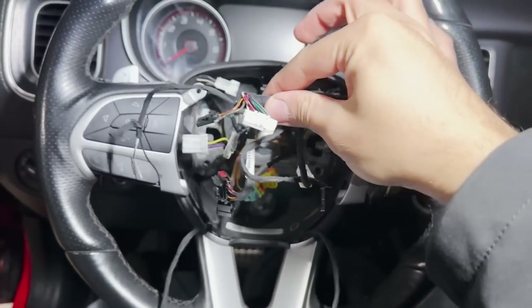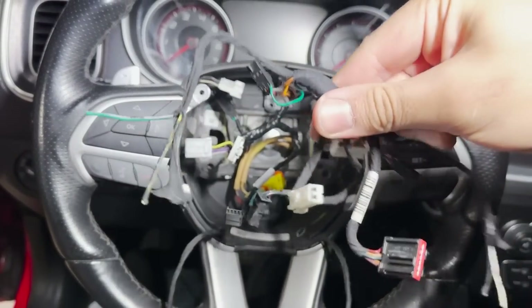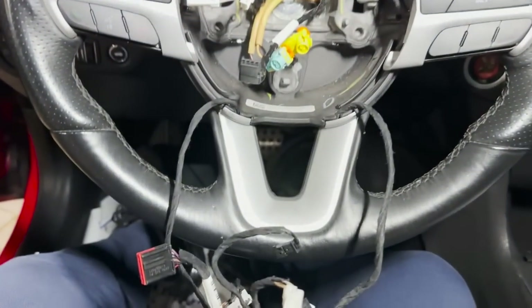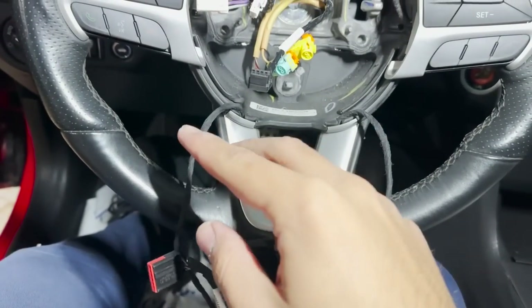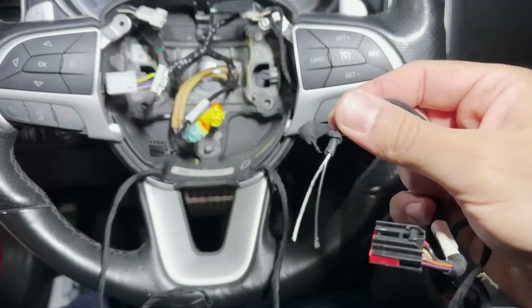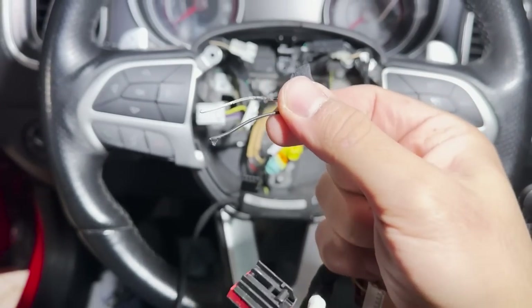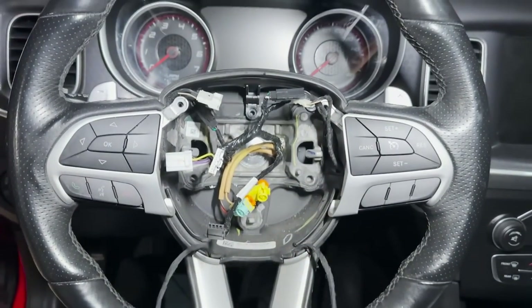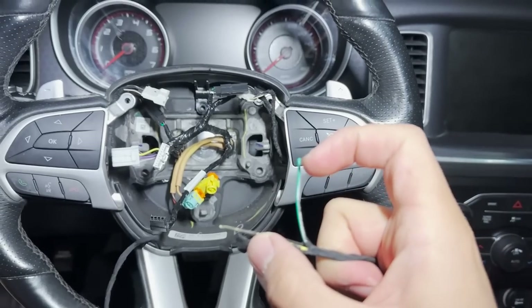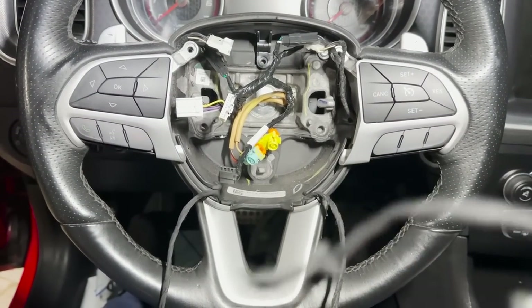If this was installed and you splice into your harness — which is this over here — if you cut this and strip the wires it's going to look like this. On the left-hand side inside of here you're going to have two wires: you're going to have a black and white. On the right-hand side you're going to have two more wires — there's going to be a yellow and there's going to be a white-and-green. This is how you're going to make your heated steering wheel work.